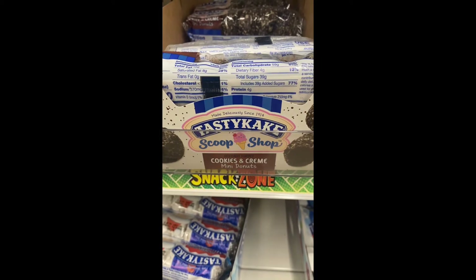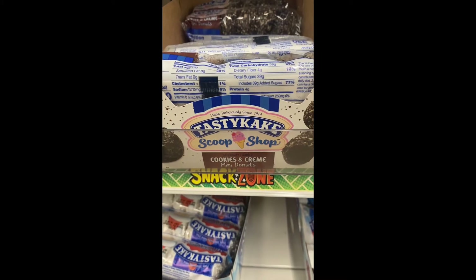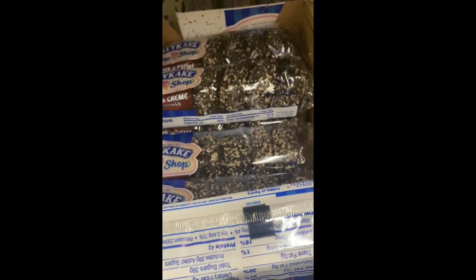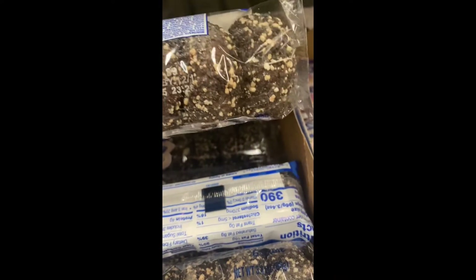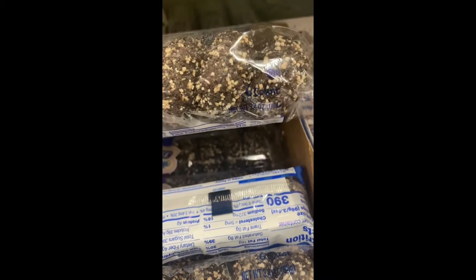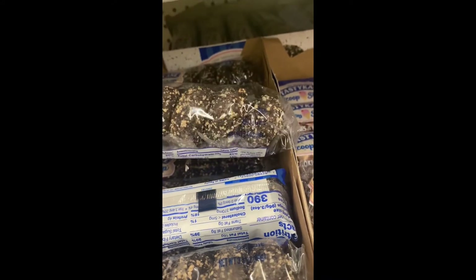Tasty Cake has cookies and cream miniature donuts — look at that! This is the first time I've seen it. Here's what that looks like up close. If you try it, let me know how it tastes.